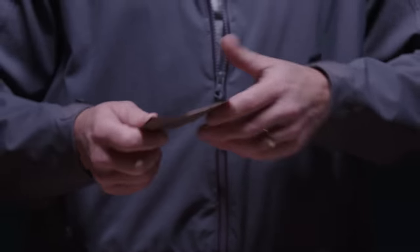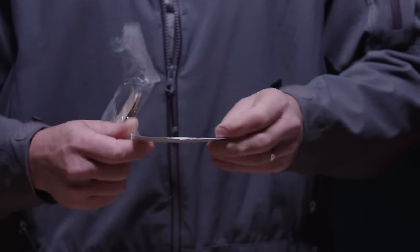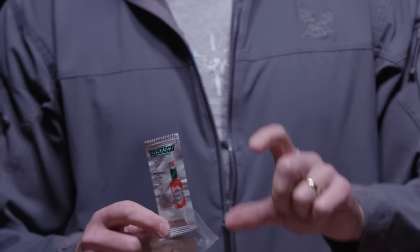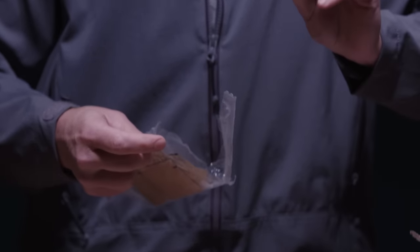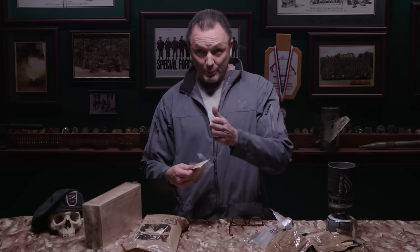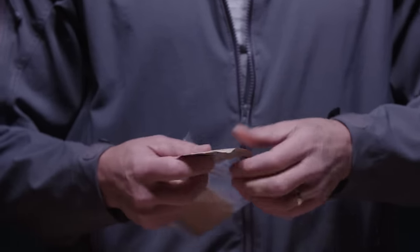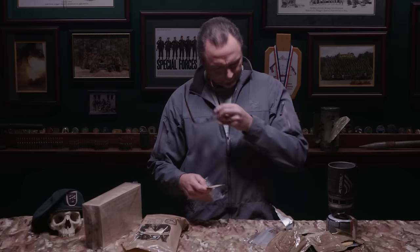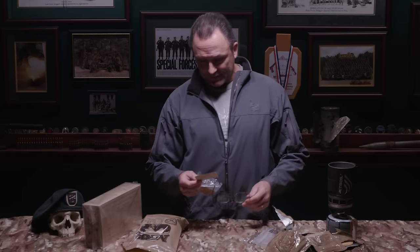You've got a beverage powder — tropical punch — basically your Kool-Aid mix trying to be Gatorade with electrolytes. Then the mother of all accessory packets: a little packet of Tabasco sauce. We used to get actual little bottles of Tabasco — I'd fill them with sand from the Holy Land to bring home. You get a packet of Splenda — God made salt, pepper, and sugar, he didn't make NutraSweet. Non-dairy creamer is great for making fires.